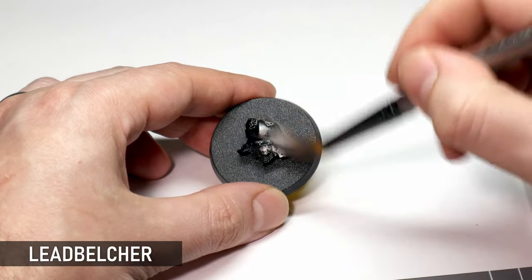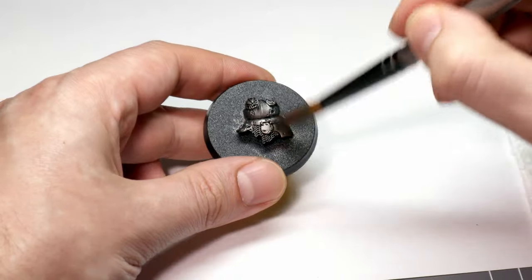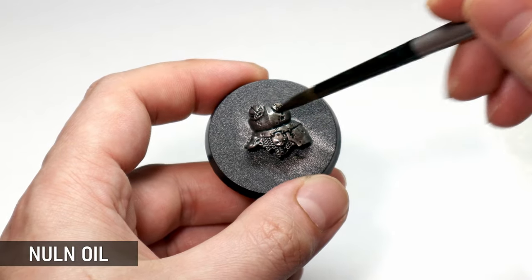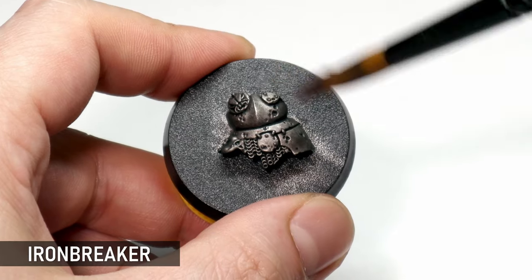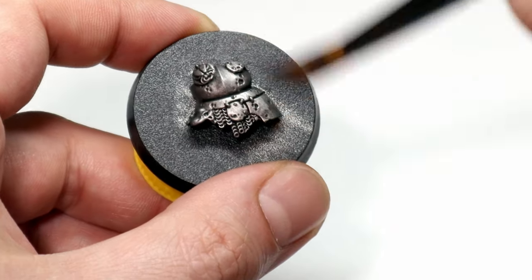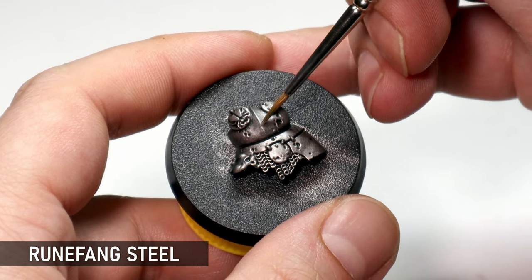For this next metal we're going to look at using contrast paints as glazes to tint the metal any color you'd like. It's good to start with a nice neutral silver — Leadbelcher is a good base to work up from. I'm going to hit the model with some Nuln Oil, as is standard for silver metals, then dry brush some Ironbreaker to bring back more of that shine, and finally add some Runefang Steel edge highlights to pick out that definition.